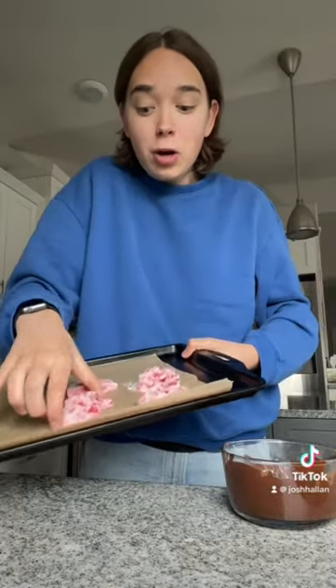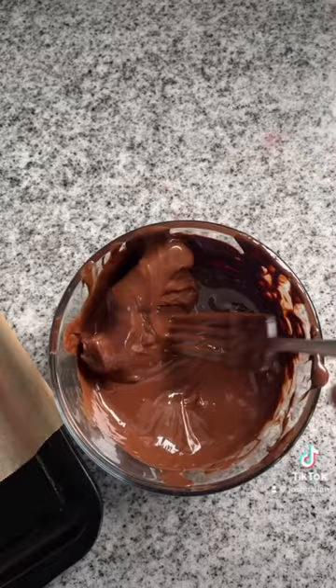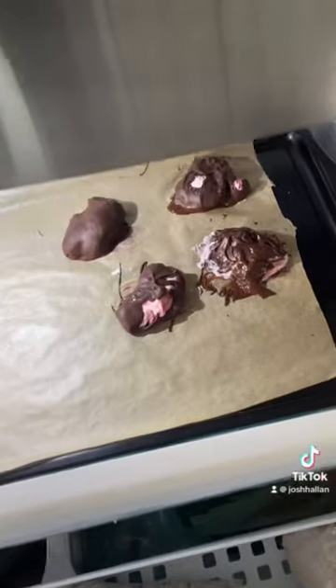The chocolate is done and I actually didn't burn it! I'm really nervous for this part — I need to dip these into the chocolate. Everyone seems to have an issue with it. I'm just gonna dump it in from the top. This is so hard. How do I get it out? Okay, wait, this is easy. Here they are — they look so good! I have to put them in the freezer for a day. Come back to see me try them.